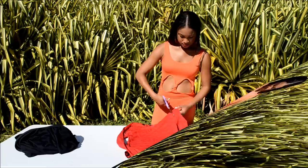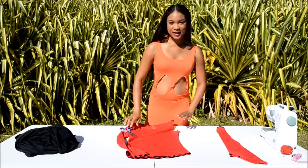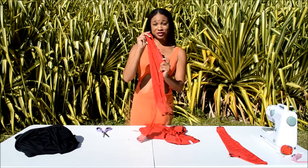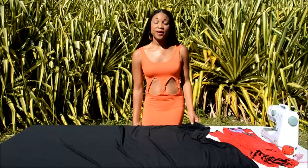You want to cut right on the seam. Here's your first sleeve — put it to the side. And let's cut the second sleeve off. Remember, cut right on the seam. Here's your second sleeve, let's put it to the side.